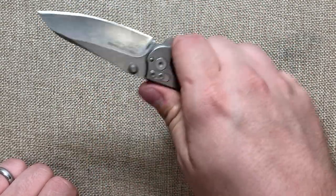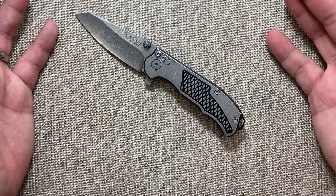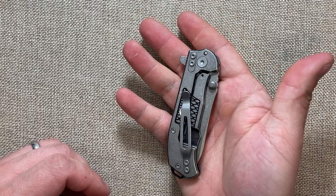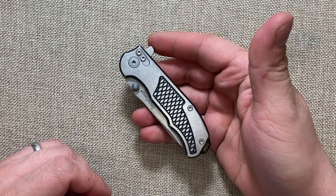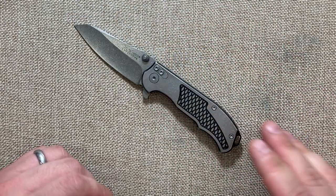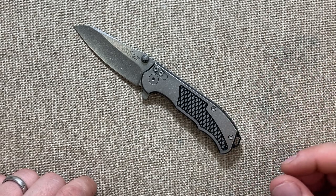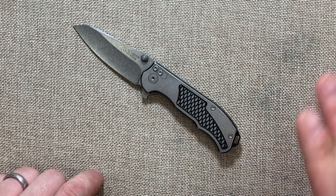If you guys enjoyed this video, let me know in the comments. I'm sorry it was so scattered — this is basically a first impressions video. I really do like the knife; it's a very unique design, a little different than your standard Hinderer Kershaw. If you have one of these, let me know what you've thought about it while using it. Until then, I'll talk to you guys in the next one. Bye-bye.